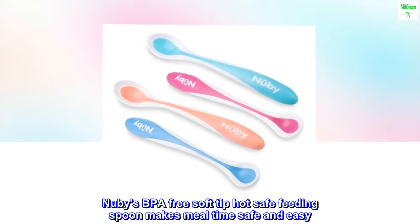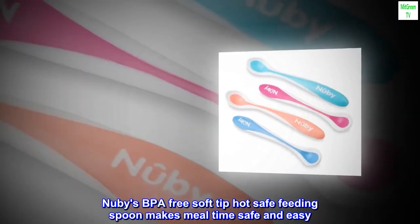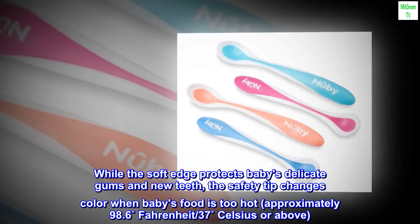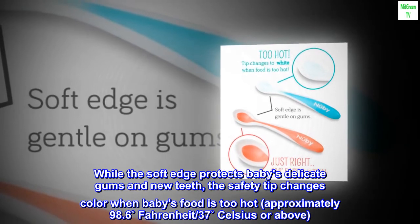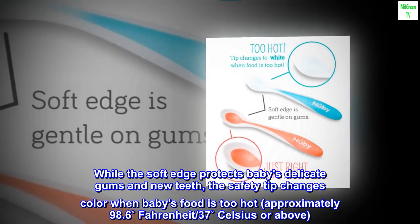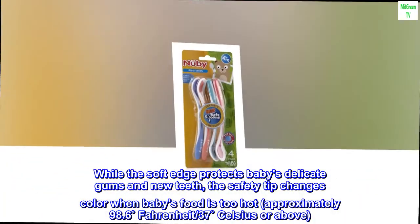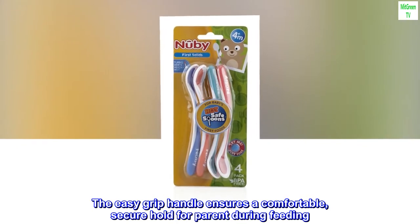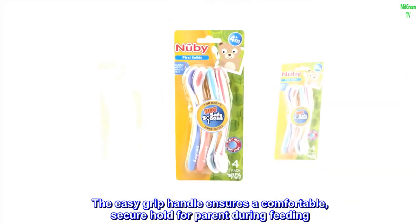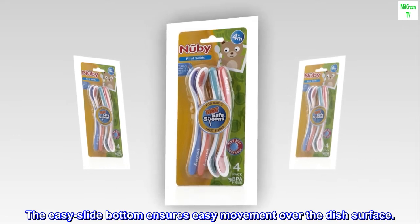Newbie's BPA-free soft-tip hot-safe feeding spoon makes mealtime safe and easy. The soft edge protects baby's delicate gums and new teeth, while the safety tip changes color when baby's food is too hot, approximately 98.6°F, 37°C or above. The easy grip handle ensures a comfortable, secure hold for parents during feeding. The easy slide bottom ensures easy movement over the dish surface.